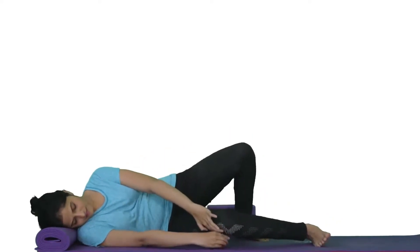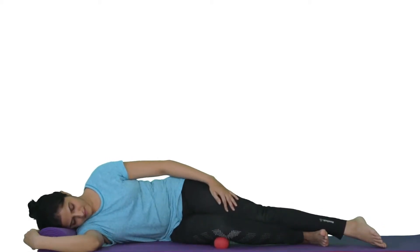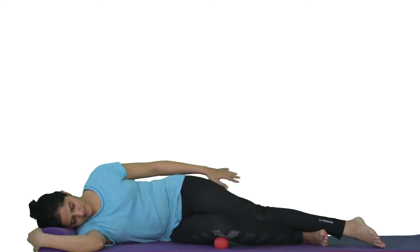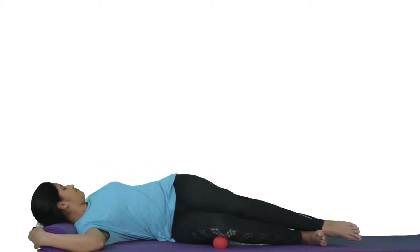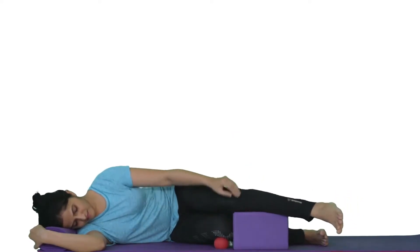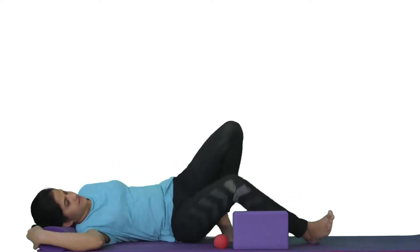Roll your body to the side you are working on so that it is over the ball. If you want to increase the pressure, place the yoga block near your knee and rest the top leg over the block. Please do this only if you can be relaxed in this position. Rest over it for 30 seconds and release.